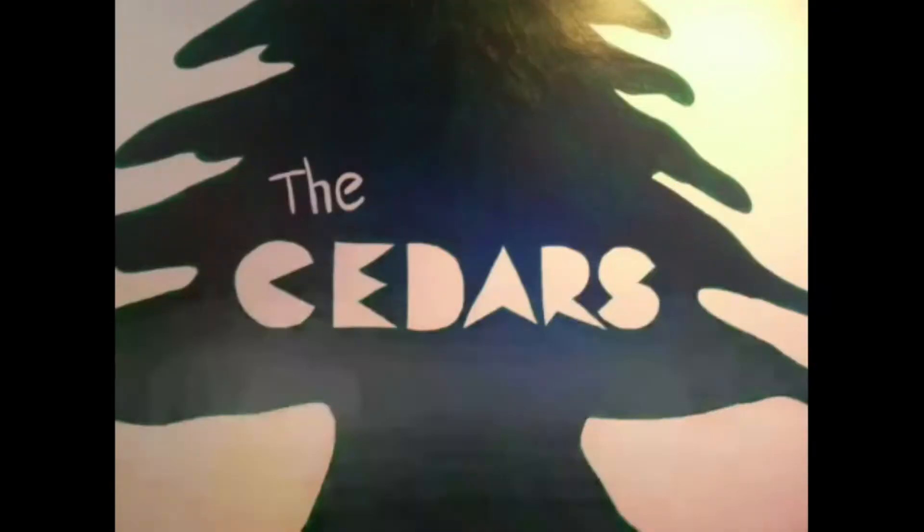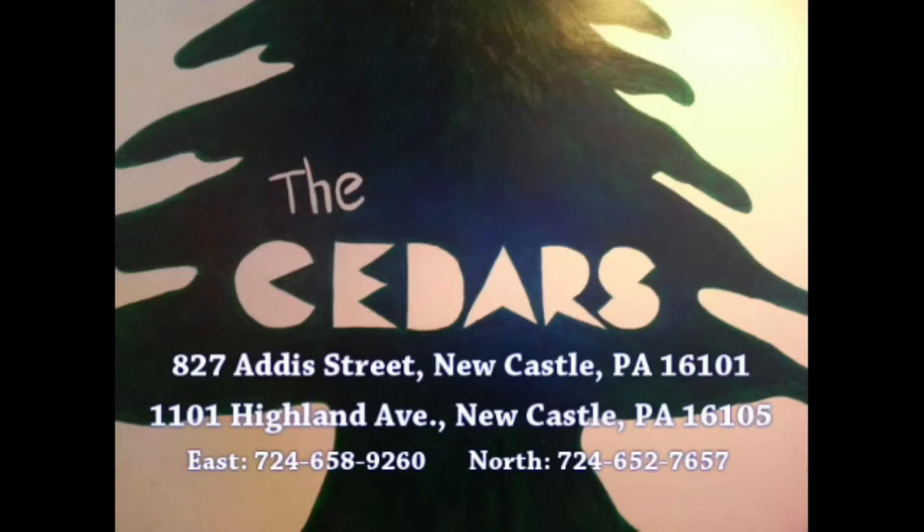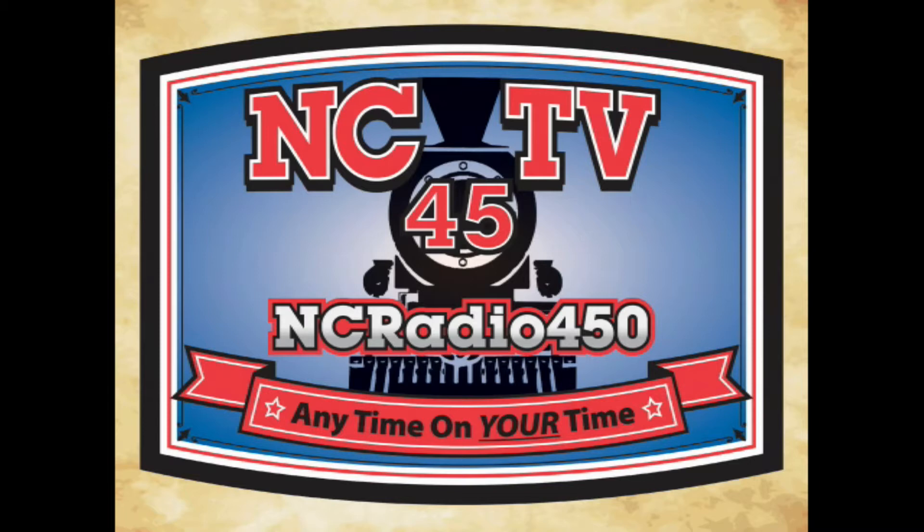This program was provided through funding from Cedars Restaurant in Newcastle, Pennsylvania. A special thanks to Cedars, featuring Middle Eastern, Italian, and American cuisine. Today's programming is brought to you by NCTV45 and NC Radio 450, Newcastle's community television station.